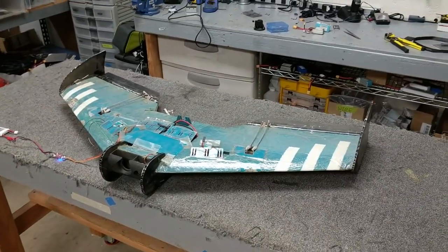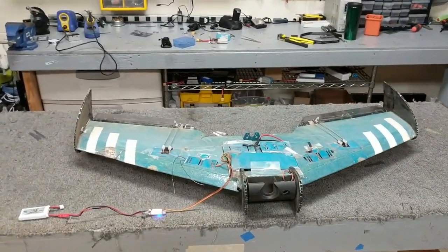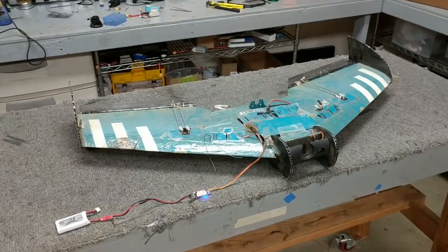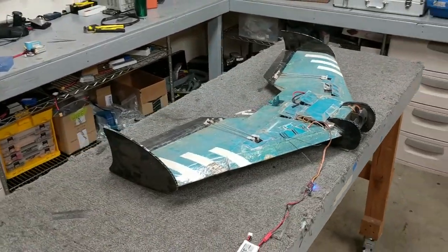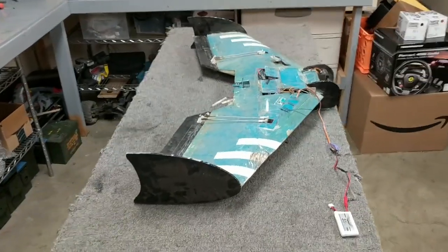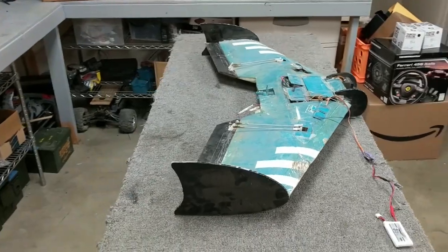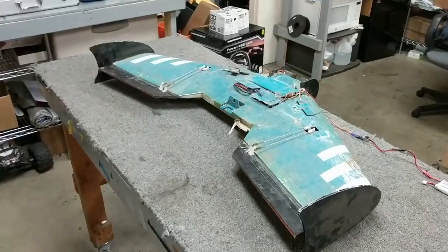I built this aircraft about a year or two ago, and it was my daily flyer for a while. I certainly loved it while I had it, but I ended up crashing it into a mountain, and it's been about a month up there. There was a forest fire — not while I was flying, but a forest fire was involved. It's now covered in ash, as well as dirt, as well as being just generally broken.